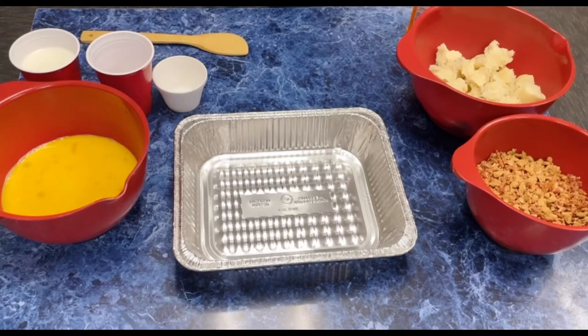Hey everybody, it is David Townley with Townley Pools and we're going to be doing a breakfast casserole on the egg. We're going to have the recipe attached to this, but we're really going to talk about it.